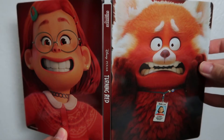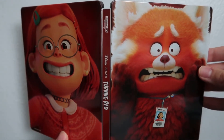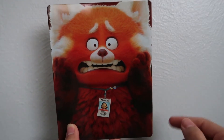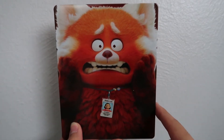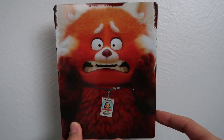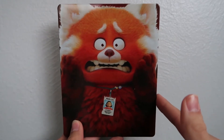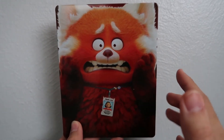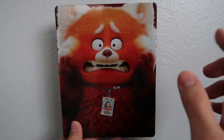So that was Disney Pixar's Turning Red on 4K Blu-ray digital copy steelbook — the Best Buy exclusive. I gotta say, I really enjoyed this movie. I thought this was a very funny one from Disney Pixar, definitely one of my favorite Pixar movies. It hasn't dethroned Wall-E as my favorite Pixar movie, but I think this is a close second. If you haven't seen it and you like a nice simple comedy, I think this movie is for you, especially if you dig animation.